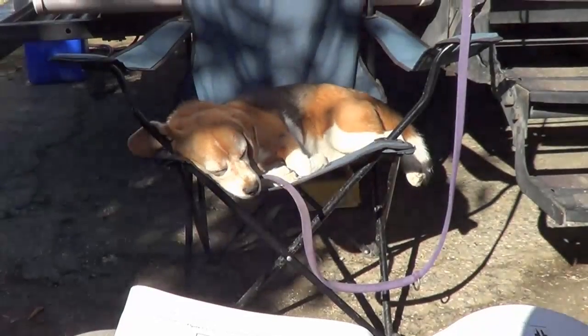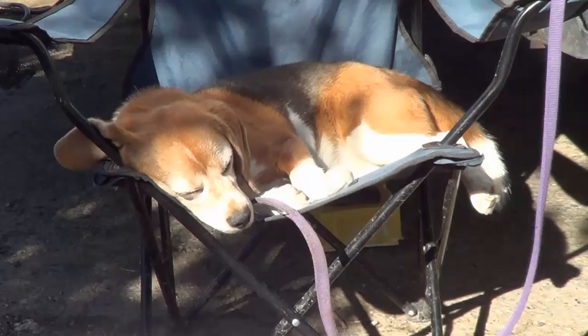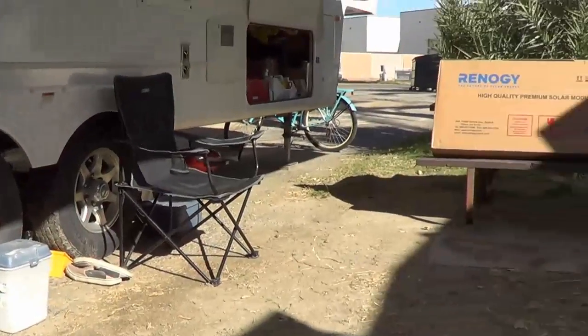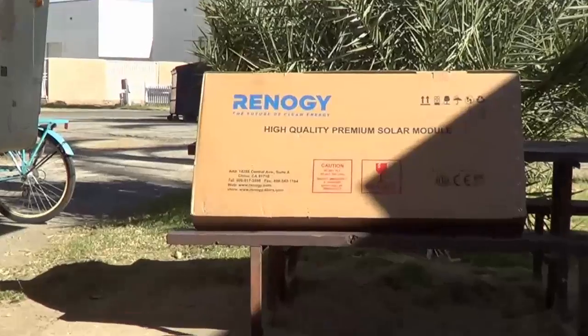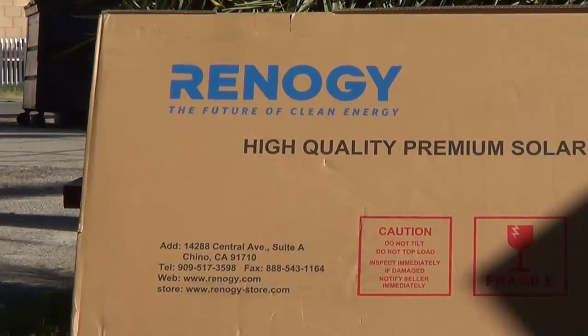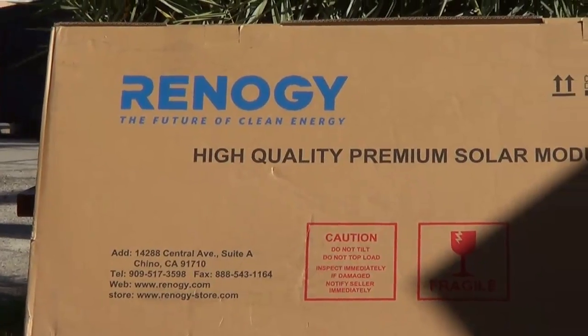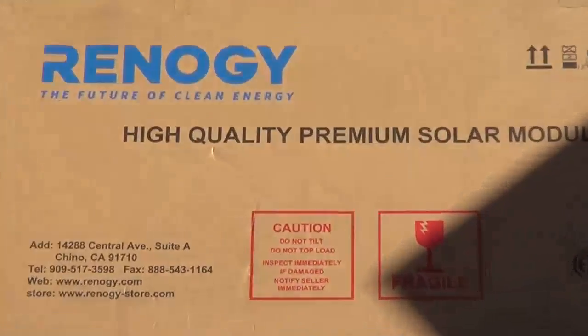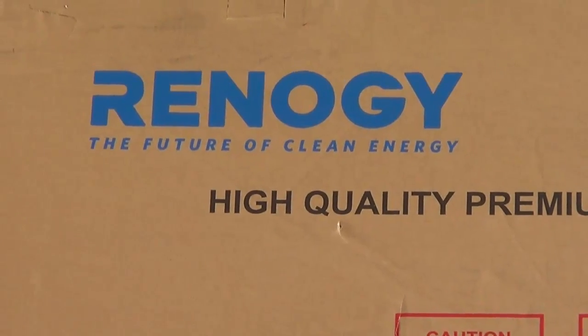And I got my trusty helper, Angelina Begalina. She's going to direct me, be my little foreman. The kit just arrived. It's a — let's see if I pronounce this right — Renology, I don't know, I can't pronounce that. Anyway, it comes in a nice little box there, so I'm going to go over and open that up and see what we got inside.